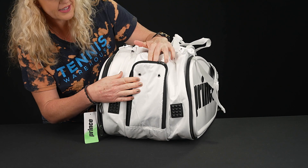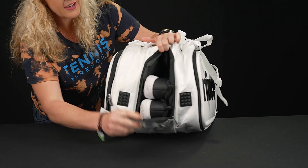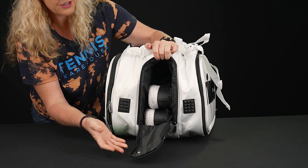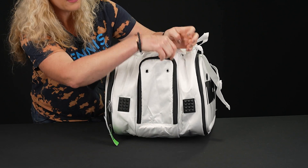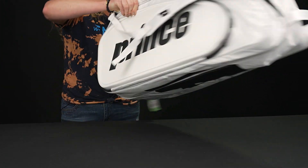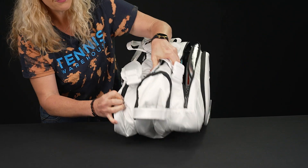Both ends of this bag have tunnels. This first one is going to be that shoe tunnel — it has nice venting and is very large, going pretty far in. If you want to use it for a change of clothes or sweaty gear, you've got lots of storage space there.